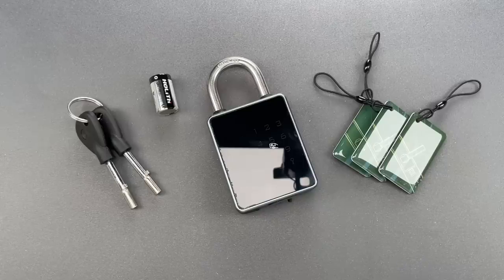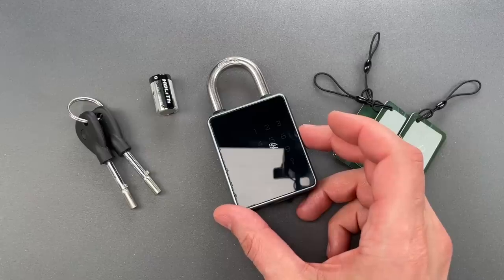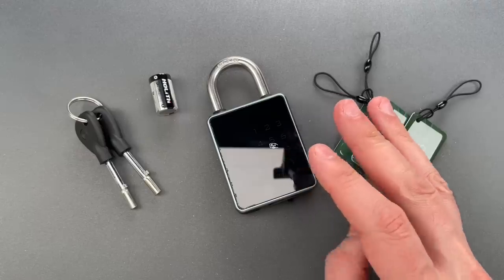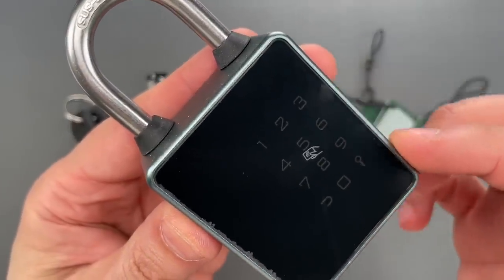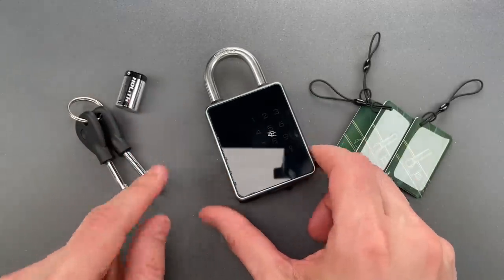This is the Lockpicking Lawyer, and what I have for you today is this LaxRebrand electronic smart lock. This sells on Amazon for $70, and there are four different ways to open it: with a smartphone, with an RFID card, with a numeric code using this barely visible keypad that will light up once a battery is inserted,